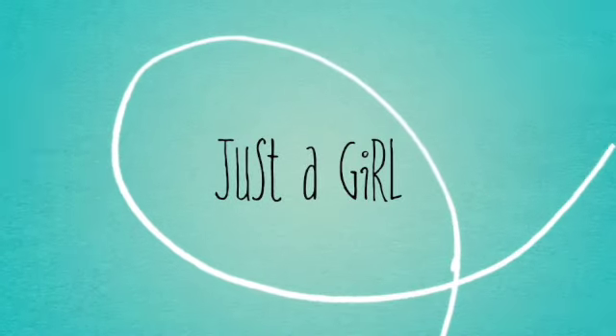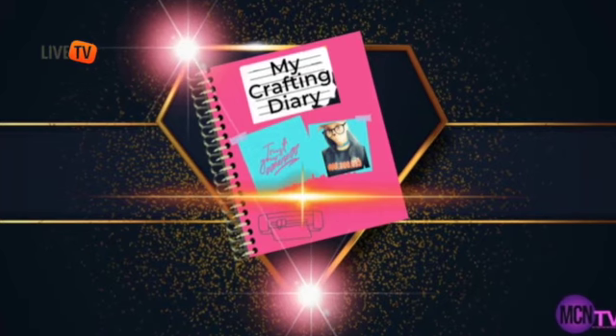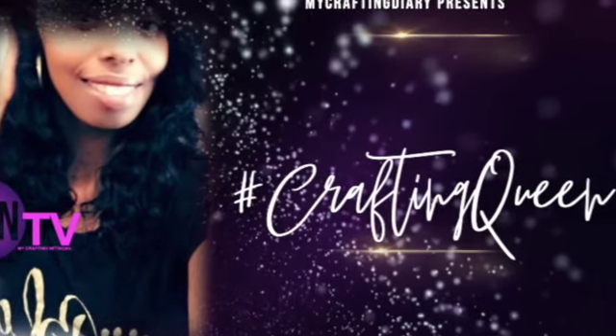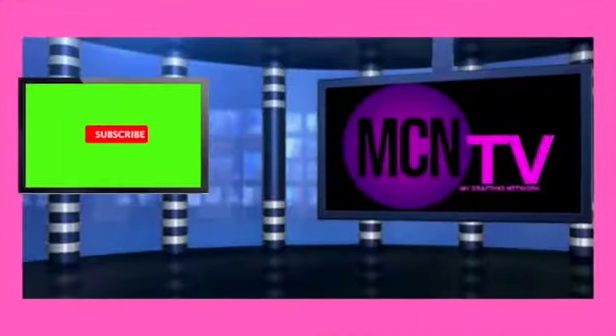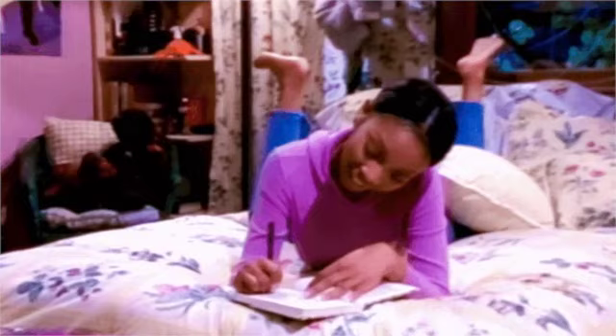Hello everyone and welcome back to my crafting diary. My name is LaToya, your crafting queen. If this is your first time to the channel, please make sure you like, subscribe, and hit that notification bell to be notified when I release a new video.